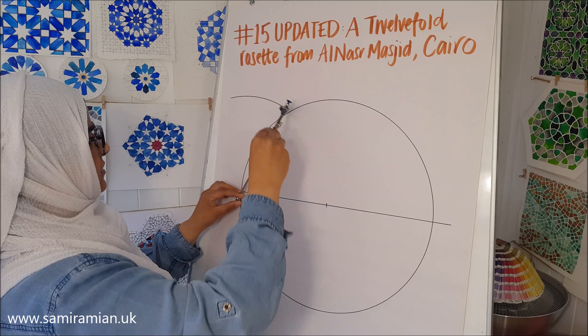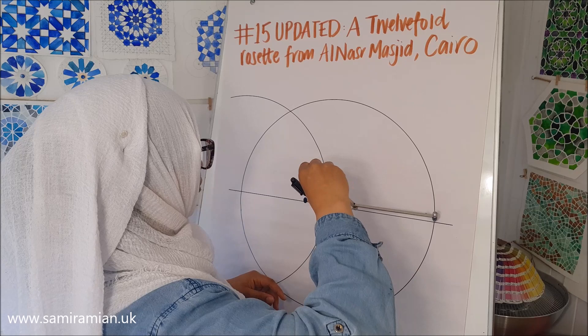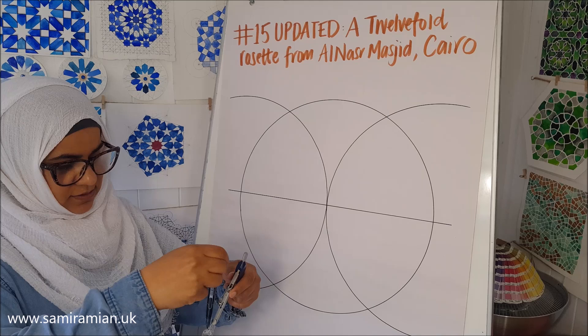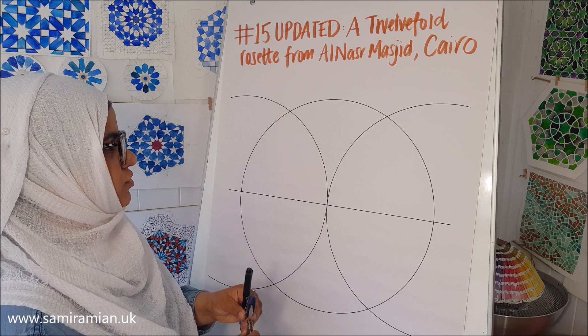If you've got a geometry set, leave this compass alone and for the next maneuver use another compass. If you only have one compass, you can probably do it with the same compass depending on the size you chose, or just reduce it and then change it back in a second.